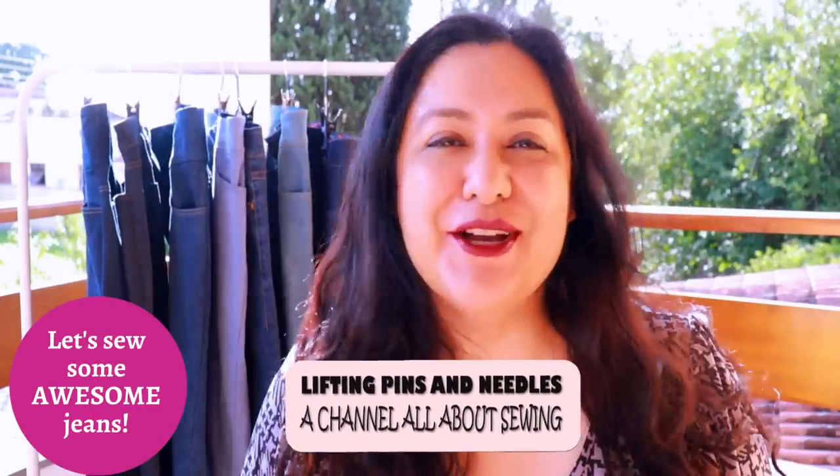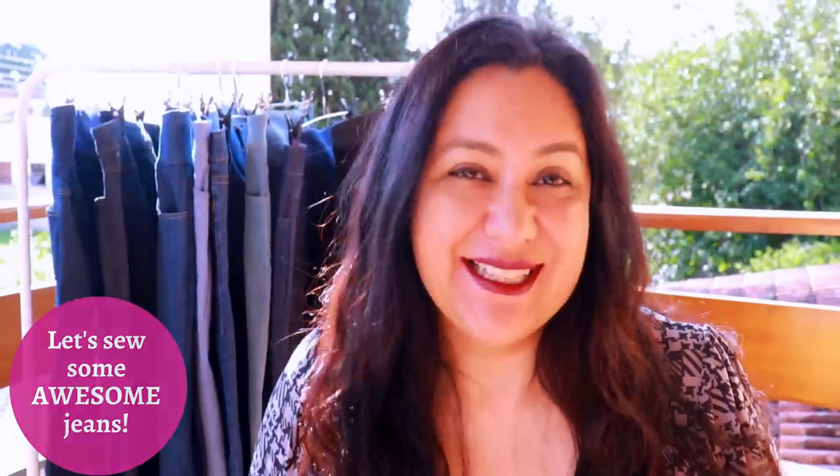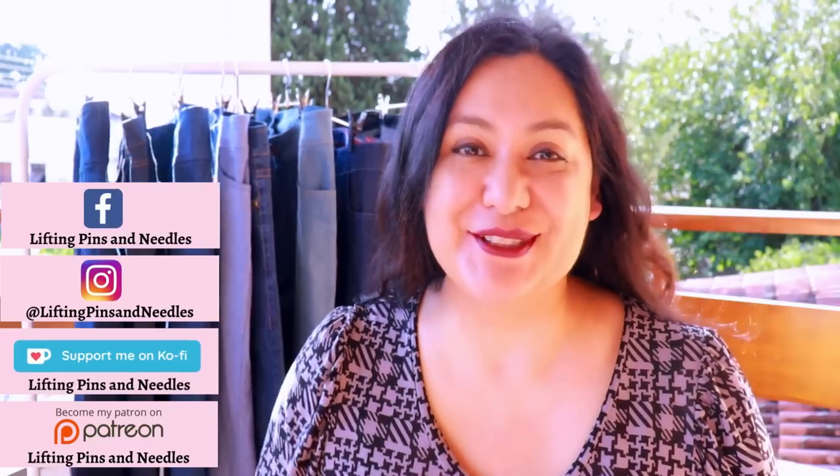Today I have a variety of handcrafted jeans in different shades of blue, with some differences and a lot of similarities between all of them. Today we're going to go over how to sew jeans, and you'll be able to sew your own jeans in no time. Hi sewing friends, I'm Karina from liftingpinsandneedles.com. Welcome to this channel that is all about sewing — limitless sewing — and today is all about sewing jeans.